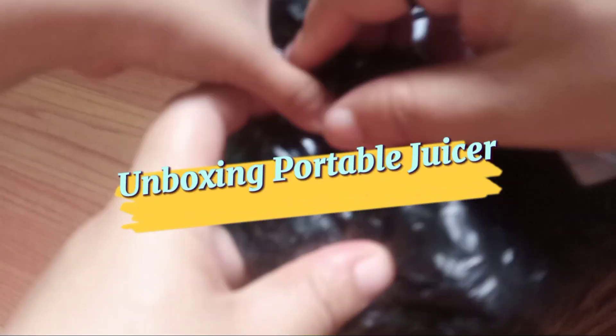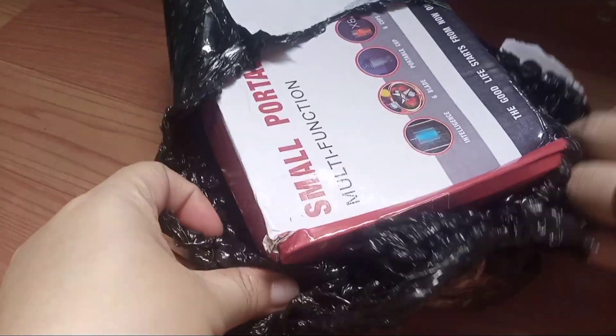Hello, guys! We're going to have a box of this one. This is, I think, a blender.